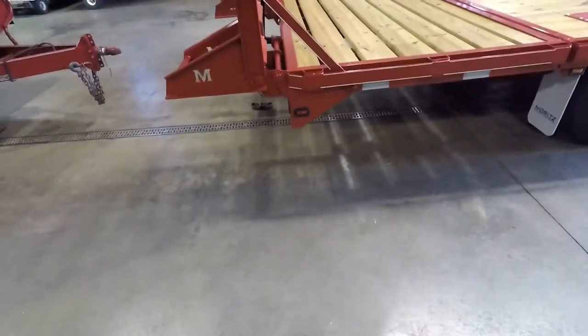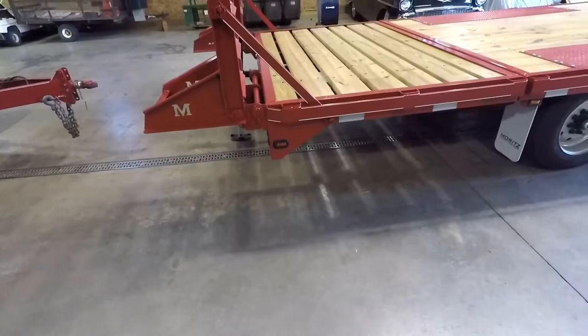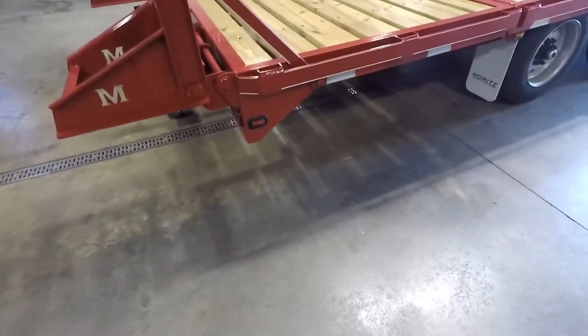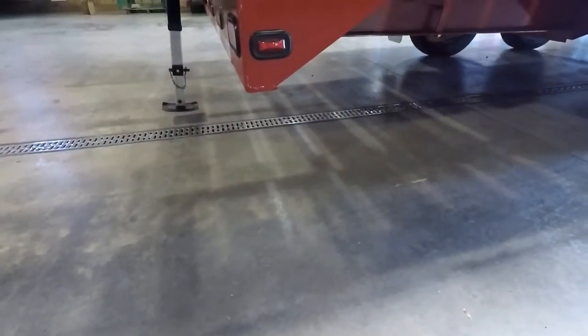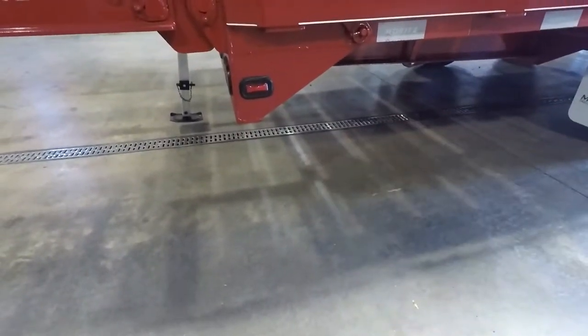Secondly, clearance. Going in and out of different areas, parking spots, gas stations, even dealerships, truck companies — everywhere that I go, it's really nice to have this additional clearance from this piece here, the bottom, the lowest piece of the trailer, and the ground itself. I'll get my tape and do a measurement here and show you the difference between when it's in the up position versus the load position.